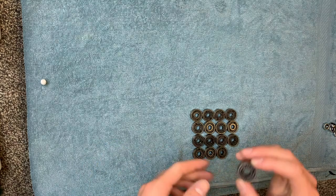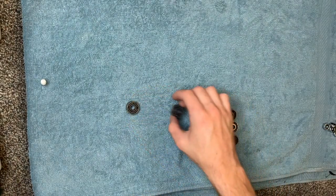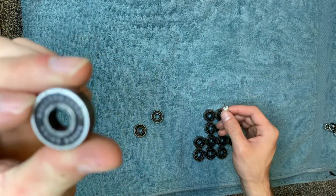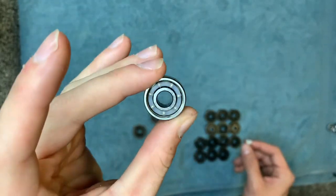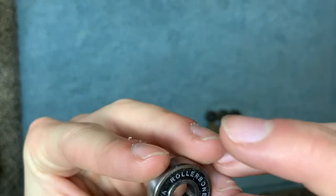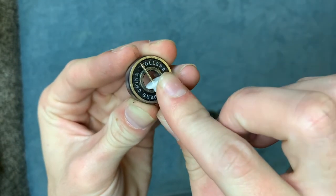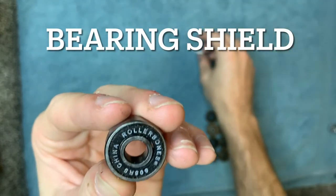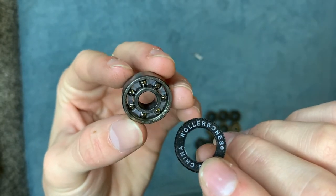Now we have all of our dirty bearings out of the wheels. Our next step, we're going to use the thumbtack. On the front of each bearing you'll notice there's a black piece with the company name, and on the other end there's a circular piece. You're going to take your thumbtack and put it into the edge here and pry it up. This piece on the edge is just a little rubber guard. Once it pops out, you can pull it off and you'll be able to see the ball bearings underneath.